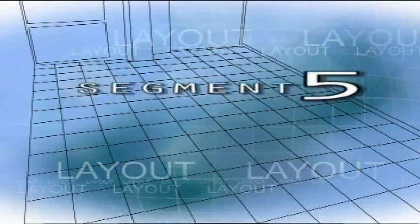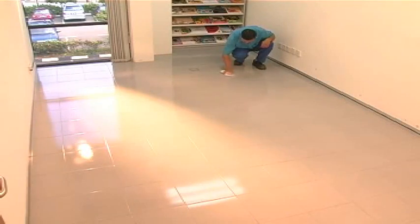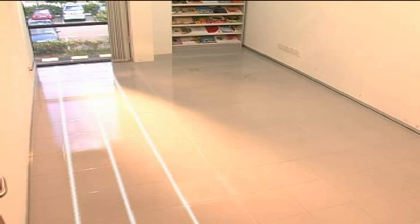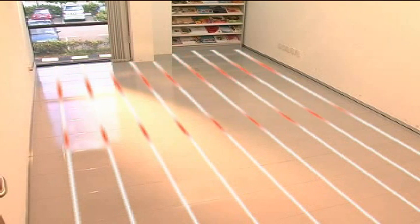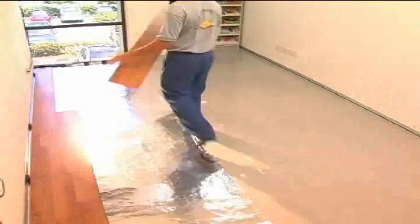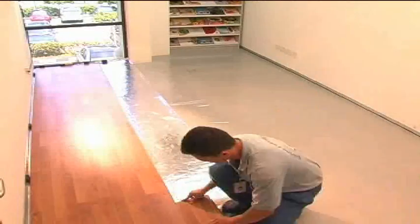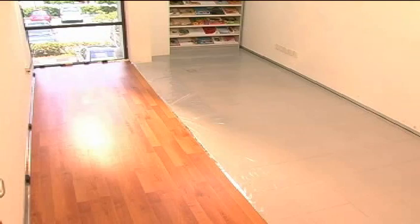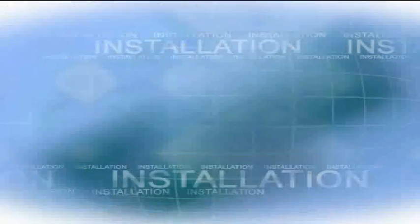Segment 5: Layout. After cleanup, you are ready to do the layout. To decide where to begin, consider the incoming light source. It is usually best to install Robina flooring parallel to sunlight coming in from either a window or a glass door. The starting wall should be long and as straight as possible — follow the longest and straightest wall parallel to the sunlight. That is where you begin.